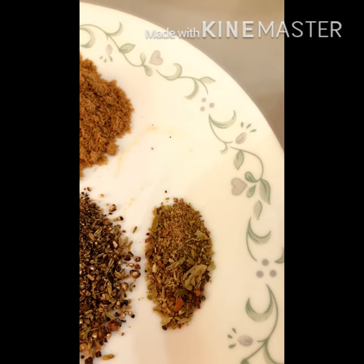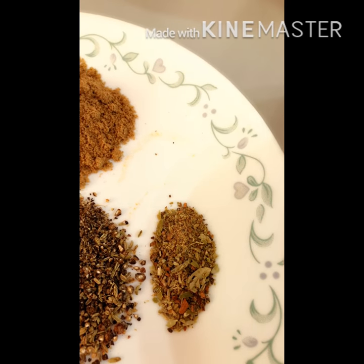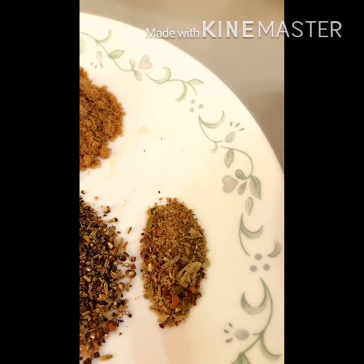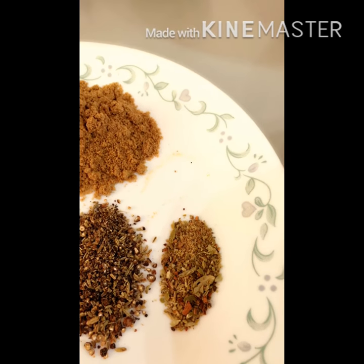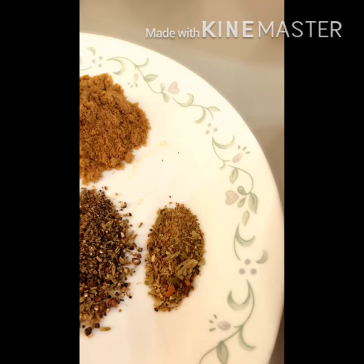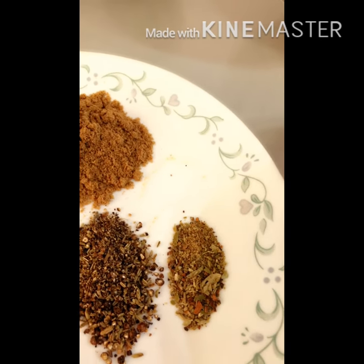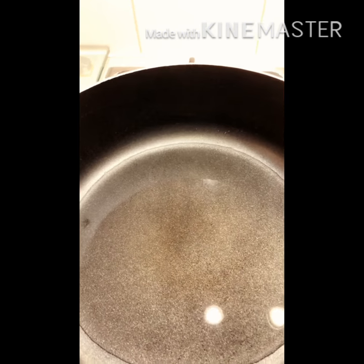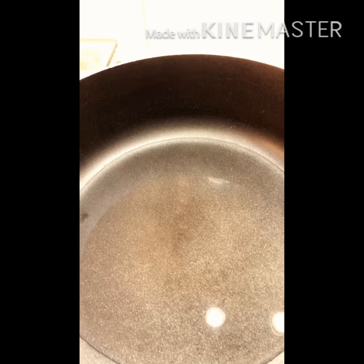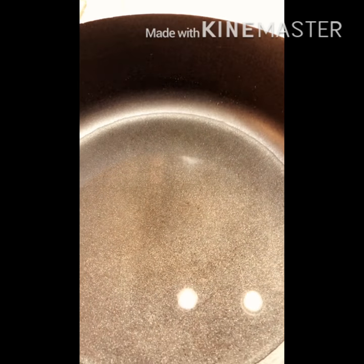This is a homemade garam masala. I am going to put the recipe in this garam masala — it is fresh. Let's put it in, 3 tablespoons.